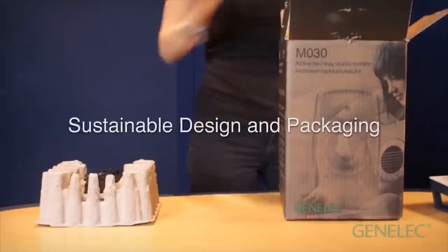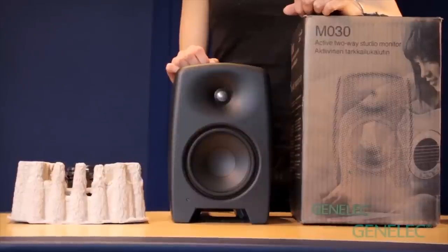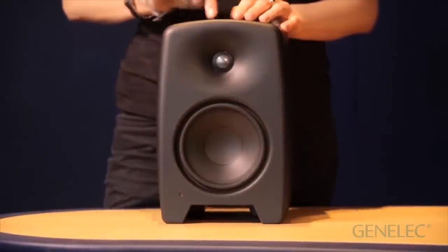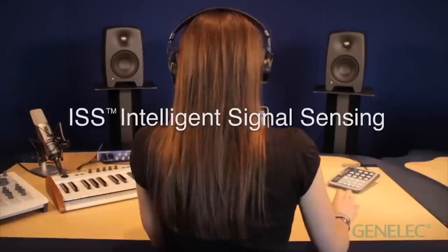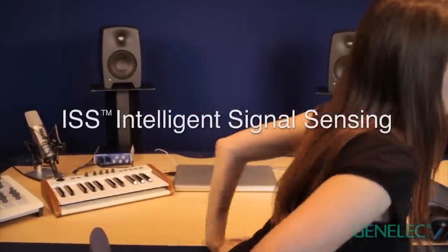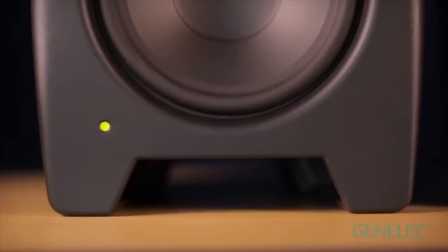It's a design that exemplifies Genelec's serious commitment to sustainability. Built from and shipped in all recyclable material, M-Series feature highly power efficient custom class D amps powering completely new custom designed drivers. Intelligent signal sensing is fitted as standard. In periods of sustained inactivity, M-Series monitors go to sleep.